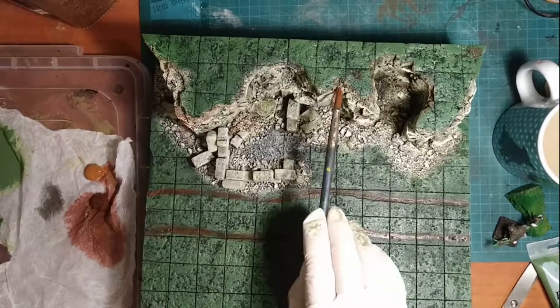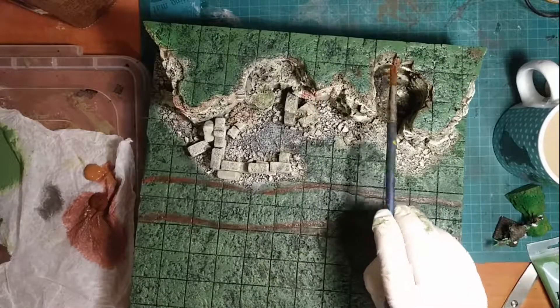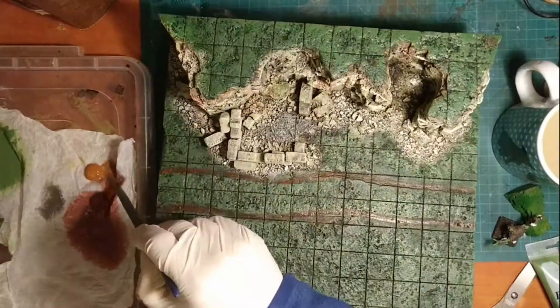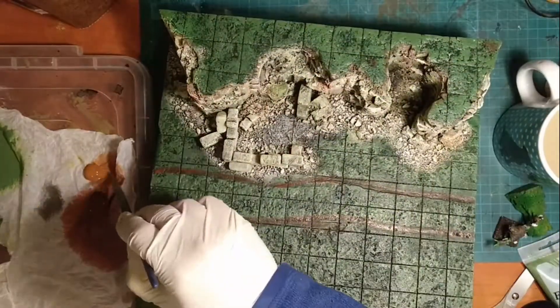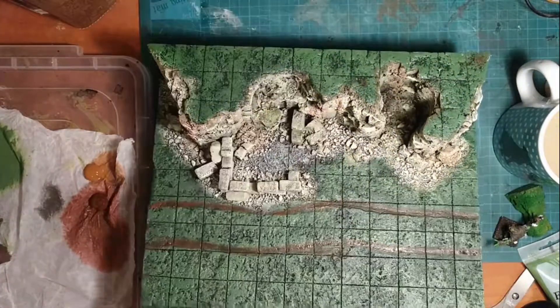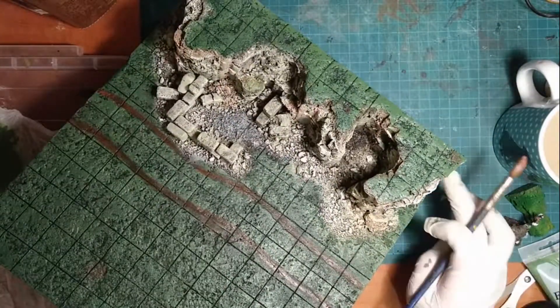I make sure to add some paint on the ledges where mud might have accumulated, and I do this for all the tile, making sure to catch all those areas where I wouldn't normally see — like the edges of the tile or just underneath some rock shelves. Once this is done, I let it dry and everything will be ready for me to apply the tufts and grasses.